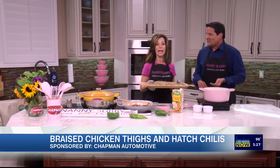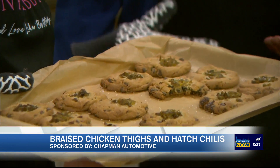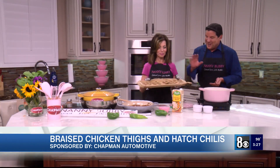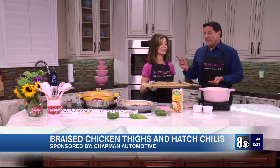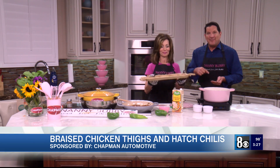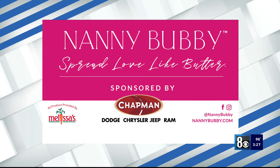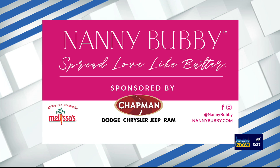You can find all these recipes on nannybubby.com, Nanny Bubby Instagram, Facebook, or Nanny Bubby YouTube. The chicken smells phenomenal. Spread love like butter! Check out Nanny Bubby's kitchen and garden on social media and online at nannybubby.com. We also want to thank Chapman Automotive for sponsoring this segment.